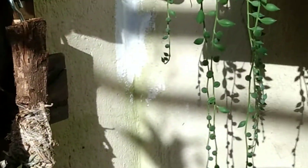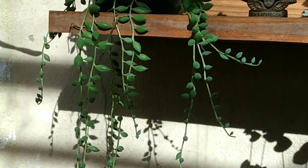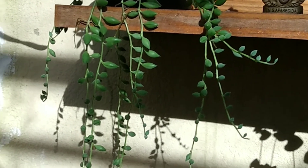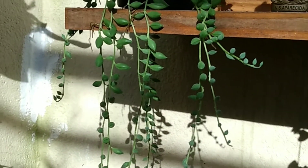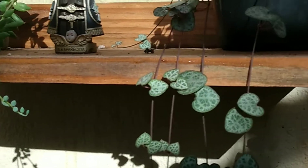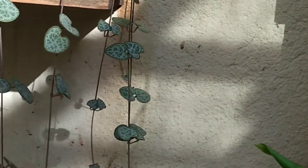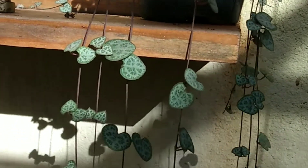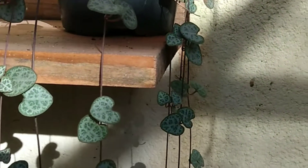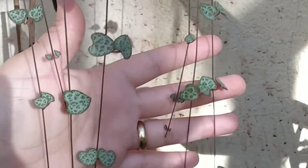Agora eu quero mostrar o meu colar de rubi pra Linda e pra Marci. Olha aqui como que tá. É novinha a muda — faz uns três meses que eu tenho. E os Corações Embaranhados que eu falei. Ele estava fazendo uma live e a gente estava conversando sobre ele. Eu tô apaixonada nisso aqui — é lindo demais. Também já faz uns três meses. Eu tô com medo de replantar.